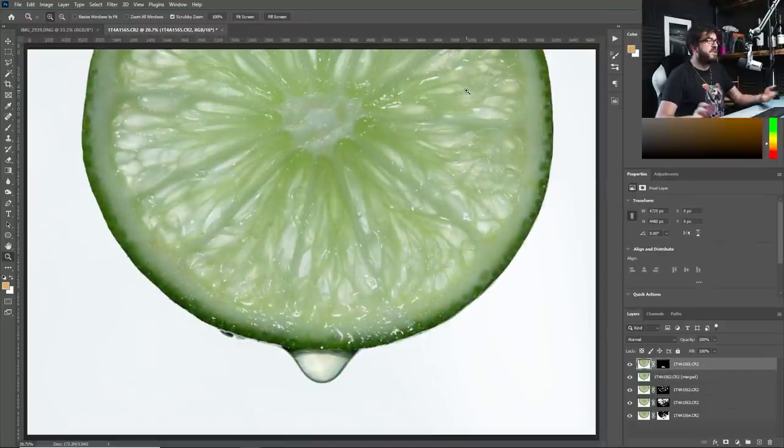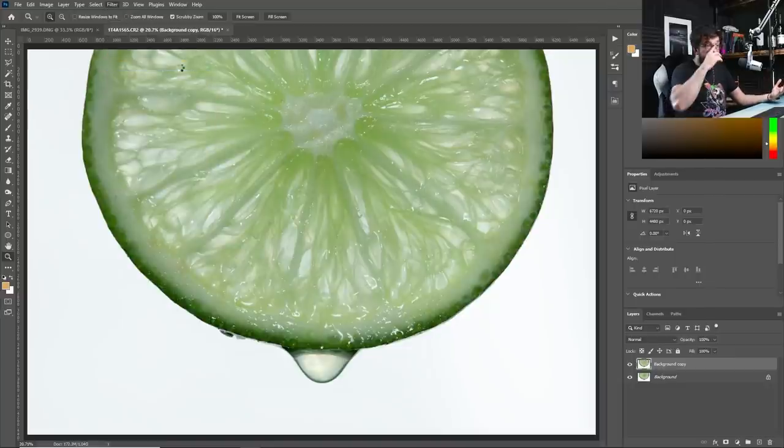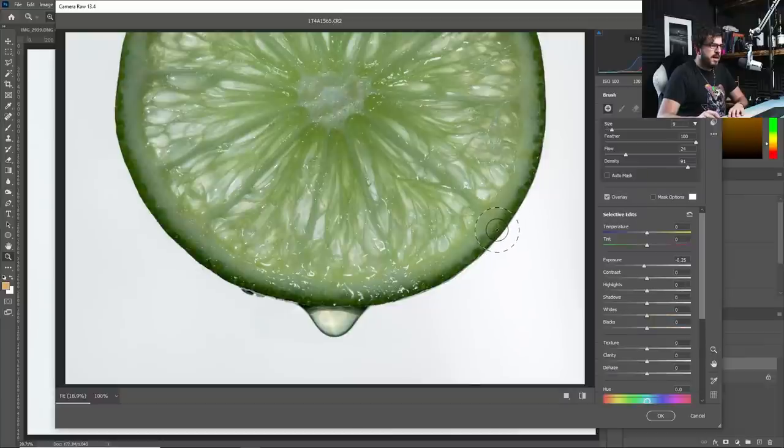Looking at the mask you can just see a little bit of white revealing that droplet — that's all you need to achieve a proper focus stack. Now go to Layer, Flatten Image, then duplicate that layer and go into Camera Raw Filter, which brings in all the same Lightroom tools. We can play with exposure, add some dehaze and clarity to bring out that texture. It's looking a little dark around the outside, so I get a brush in a smallish size, reset adjustments, increase exposure, and brush in a little light along the edge.